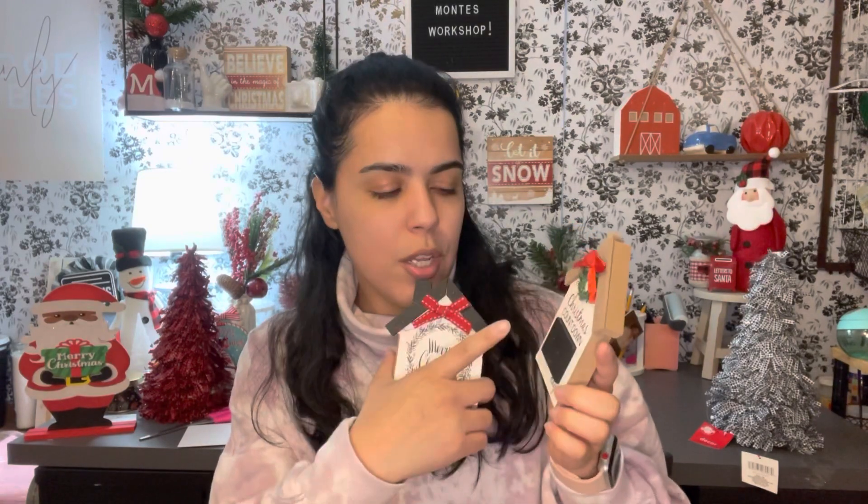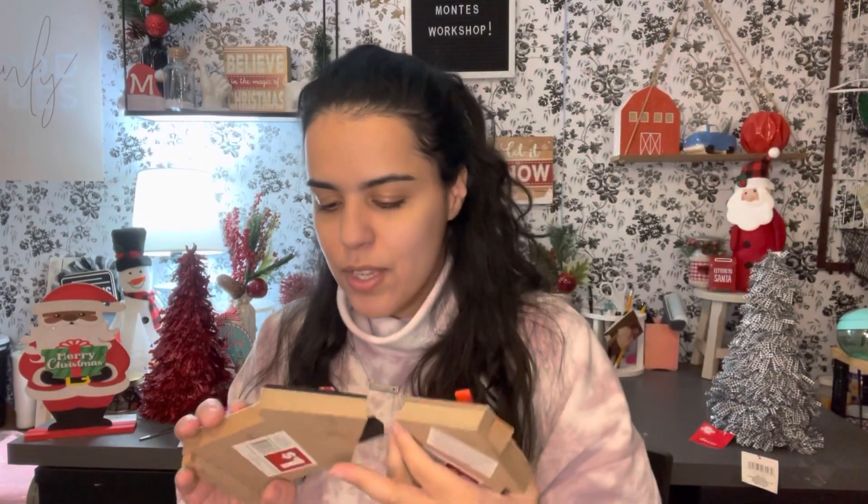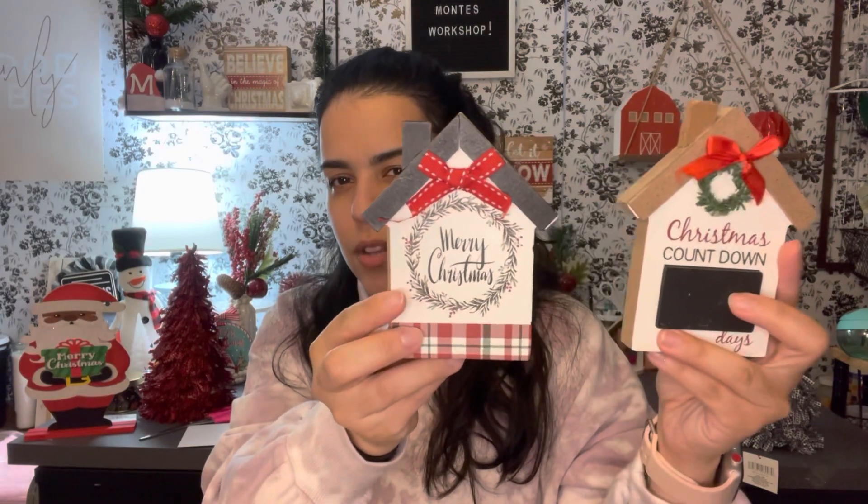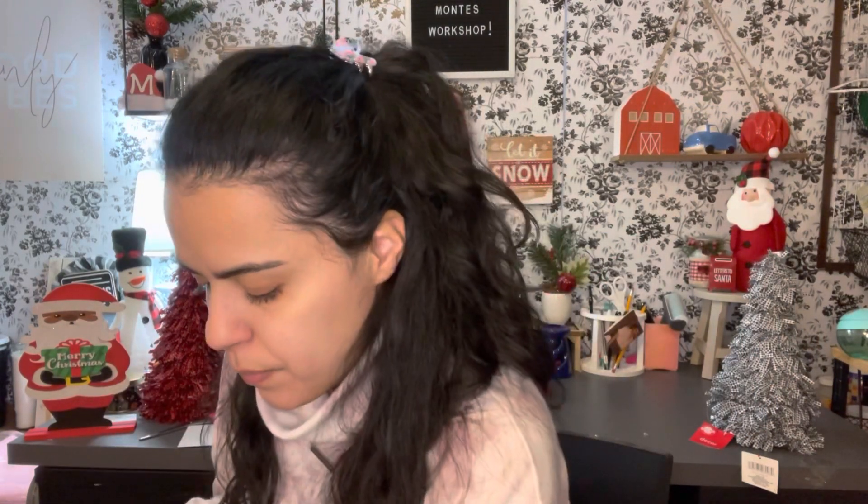I found these little houses — I thought they were so cute! This one says 'Christmas Countdown' with a spot that says 'Days' where you can write with chalk how many days until Christmas, and they were only a dollar. This other one just says 'Merry Christmas.' You don't have to use everything on them as-is — I think you could pop things off and customize. I thought these were so cute to put on a tree or as decor.